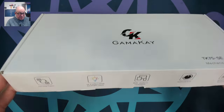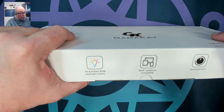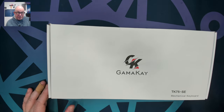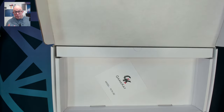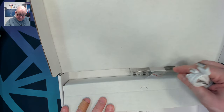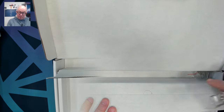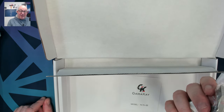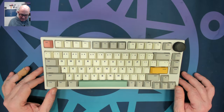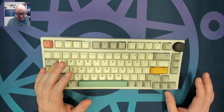Starting with the TK75-SE, the box shows hot swap switches, 16.8 million RGB colors, multi-platform compatibility, a multimedia knob, and wired, 2.4 GHz, and Bluetooth connectivity — so it's a three-mode 75% keyboard. Inside the box we have a user manual, a nylon braided USB-A to USB-C cable, three extra switches, a wire switch and keycap puller, and a couple of extra keys that appear to be Mac modifiers — always nice to see.